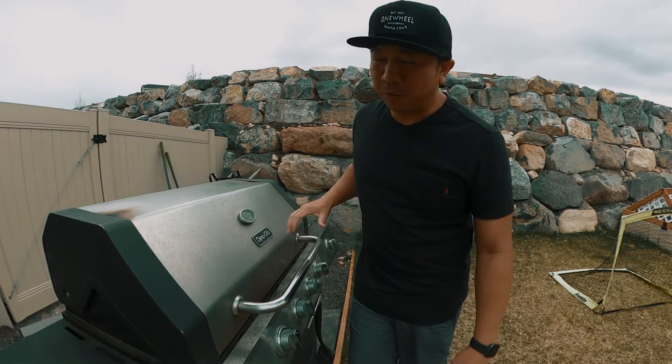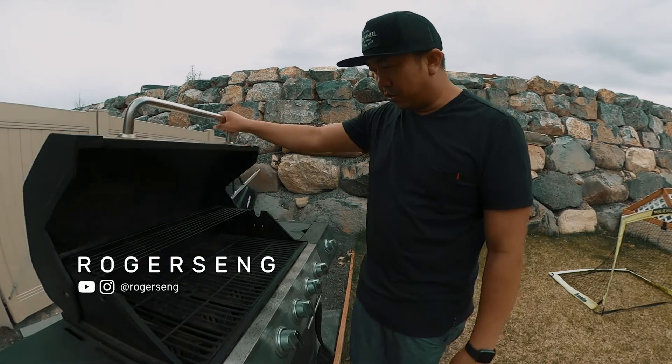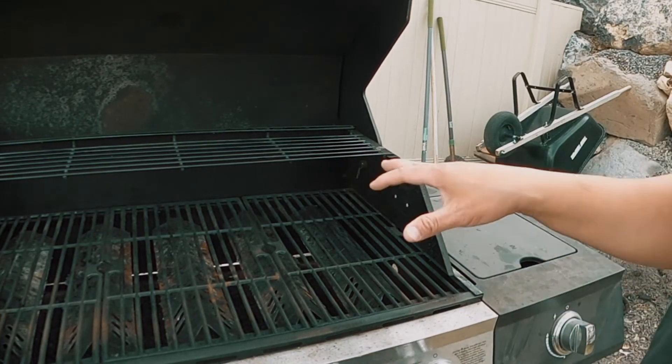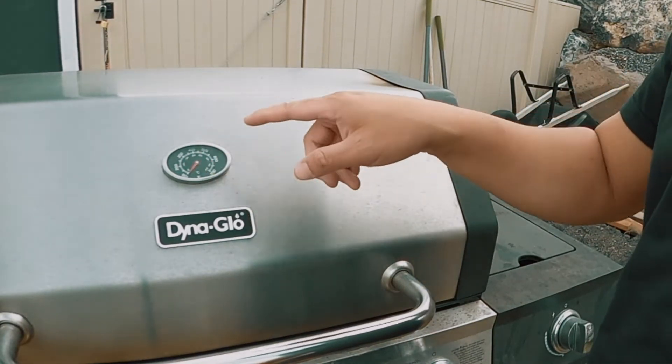Today we're gonna change it up a bit and make some burgers, done the right way. The first thing you want to do is get your grill really hot. Turn all burners on high, close it down, and you want it to be around the 500 to 600 degree range — really, really hot.